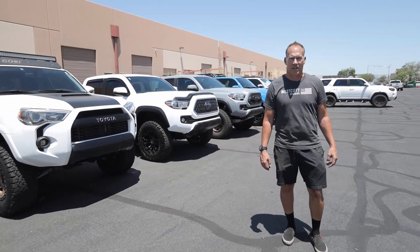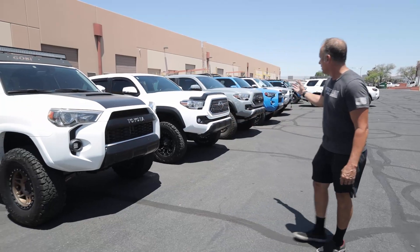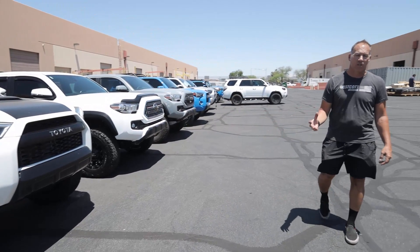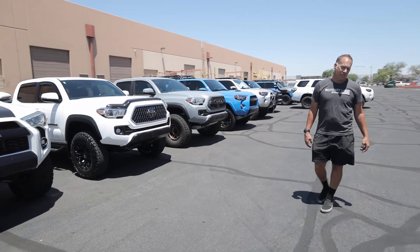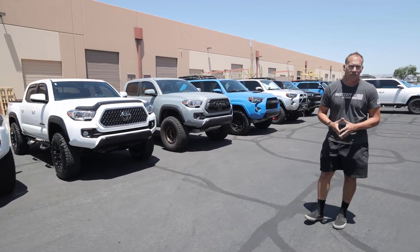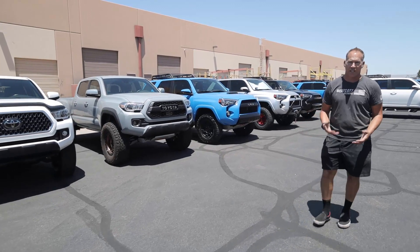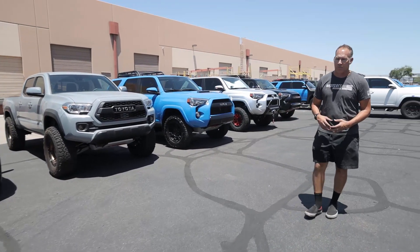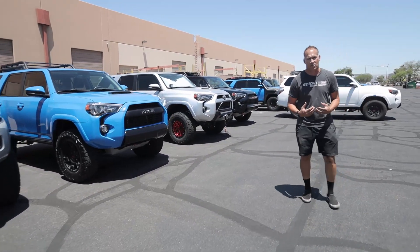Hi, I'm Jeff with Westcott Designs. We're here today to show you some of our vehicles that we've outfitted, and today we're going to talk about the new TRD Pro. We've come up with a solution on the suspension that makes the factory suspension work as it was designed to give more lift in the vehicle. We're replacing the lower collar and outfitting it with our kit that we make in-house.